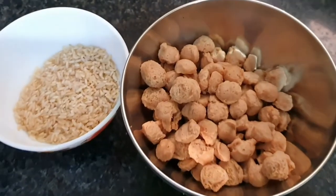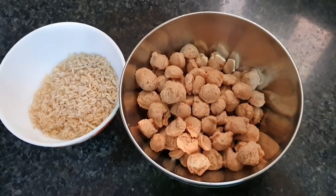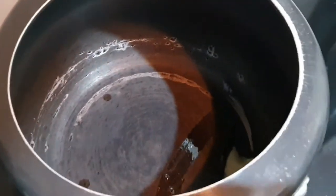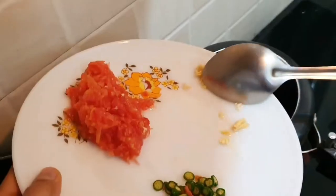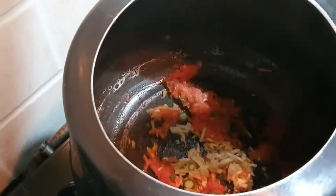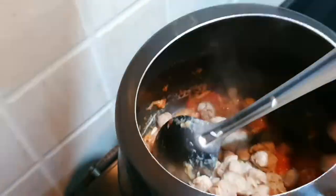Two hours have passed and we've drained off the excess water — you can see how much the soya chunks have expanded. In a preheated pressure cooker, add half a teaspoon of ghee (around 2 to 3 grams), let it splutter, then add the vegetables — ginger, garlic, green chilies, and finally the chopped tomatoes. Stir well for a minute so the flavors come out, then add one tablespoon of ginger garlic paste, followed by the soaked brown rice and soaked soya chunks. Mix well before adding the spices.